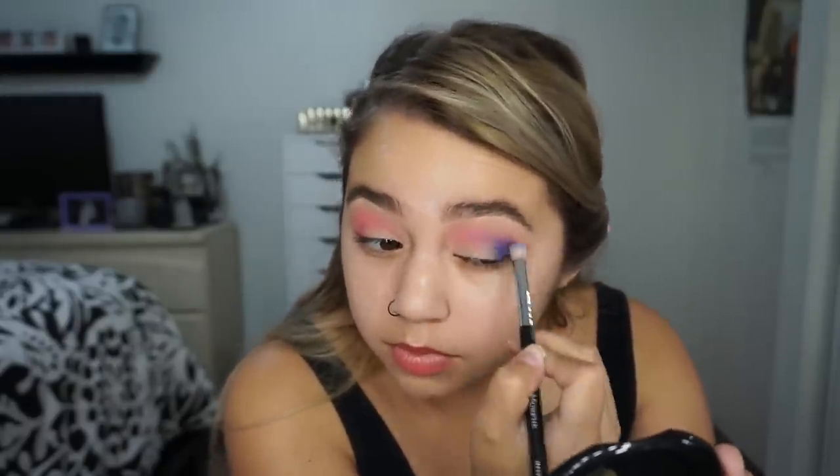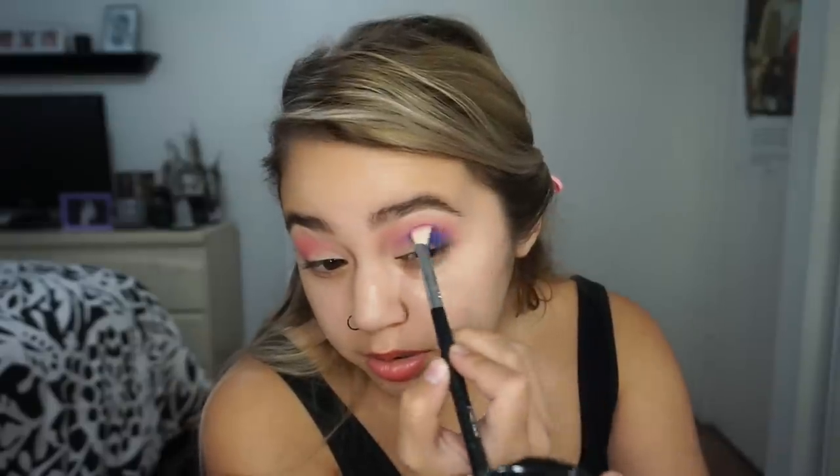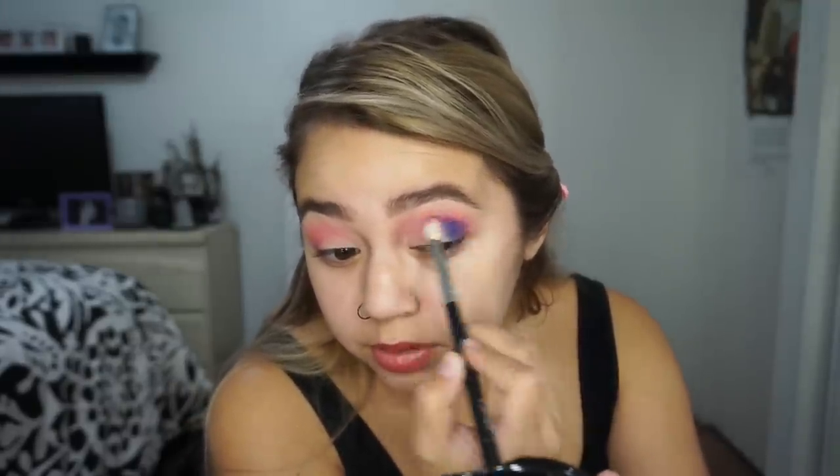It doesn't look bad — you guys know I work with a lot of pink shadows, so it's not the best pink eyeshadow I've ever used but it's not bad. I'm taking Karaoke, which is like this cobalt blue color, and putting that right here. It like doesn't want to blend. I'm taking a little bit more of the pink to see if that will help. It didn't. It's not blending right here. I'm taking a smaller brush and trying to blend. I'm going to take a little bit of the shade Hungover, even though it is a shimmer, to see if I can blend those two together.